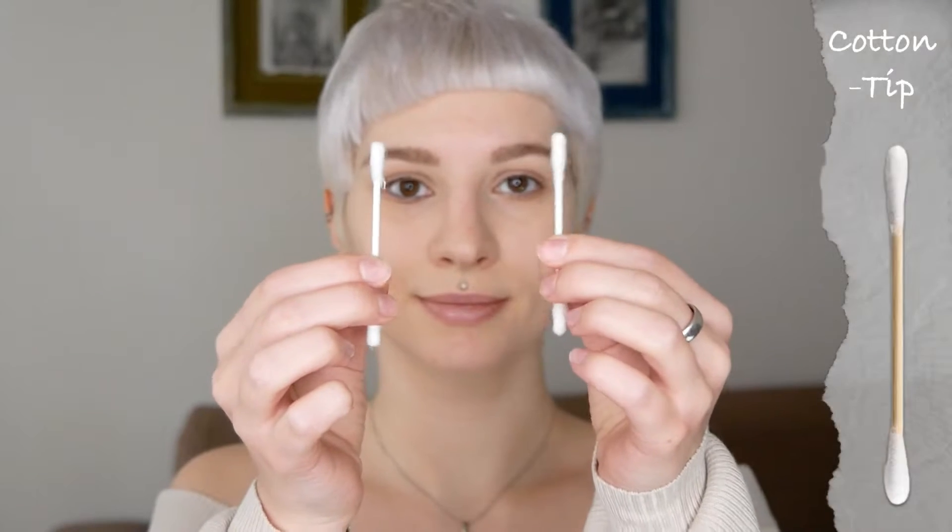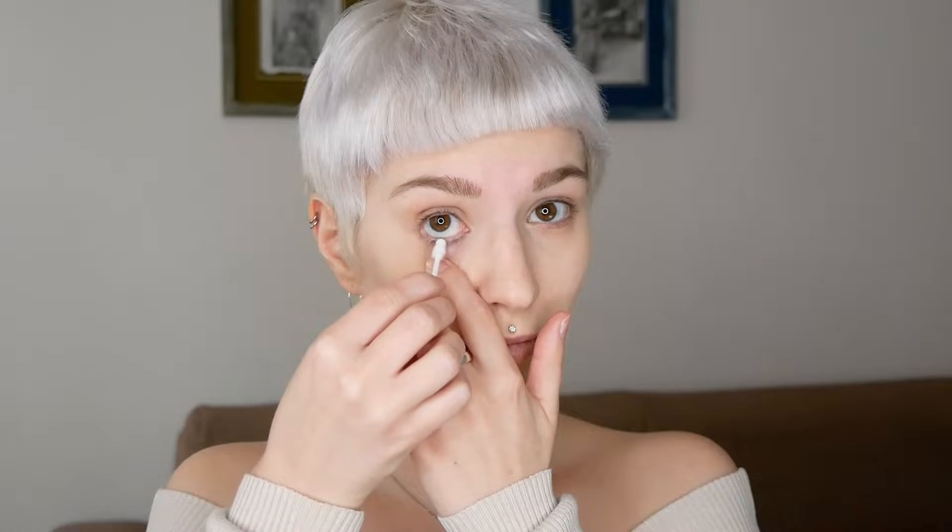To make sure that the eyeliner will go on smoothly, it's important that you use a few q-tips to dry your waterline. This way there's no water on your waterline, and you're going to apply the eyeliner pencil on top very easily, and it will make it long lasting.